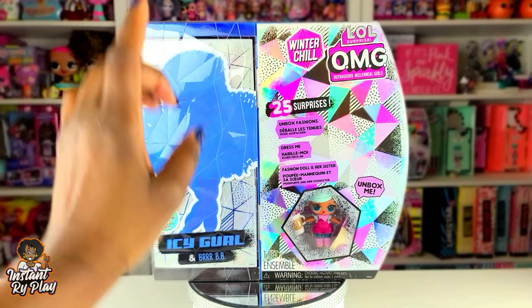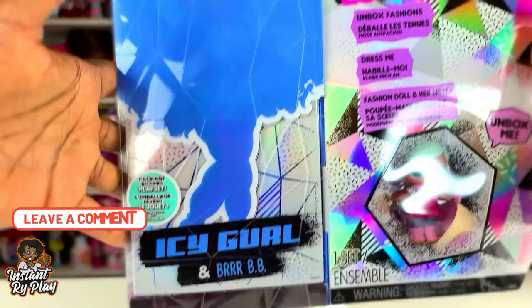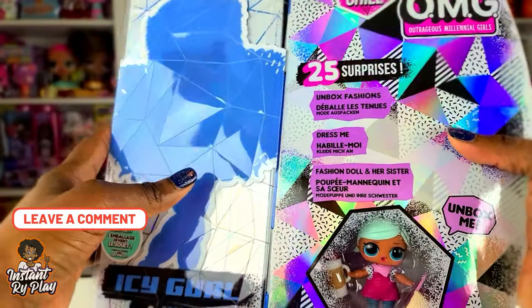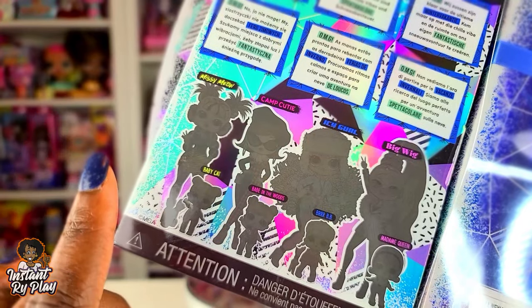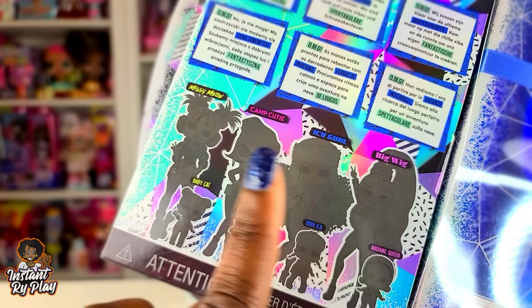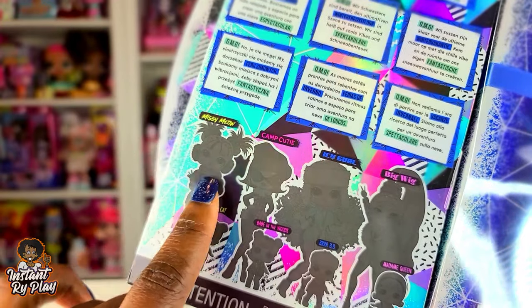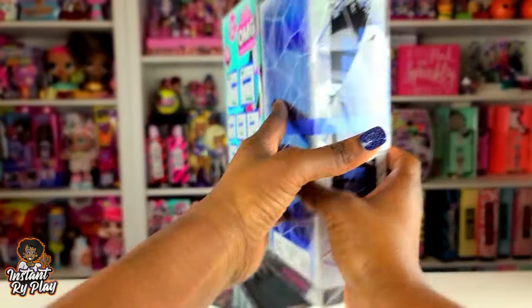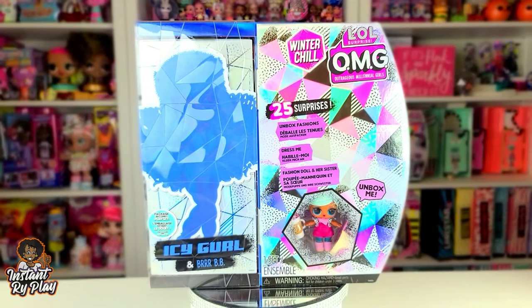Today we are doing an unboxing of Icy Girl. She's part of the Winter Chill series and she is going to be so amazing. I've seen photos of her on Instagram. Previously I unboxed Big Wig and Camp Cutie, and now I'm going to do Icy Girl. I'm saving Missy Meowth for last. So without any further delays, let's get to this unboxing and see what's inside!